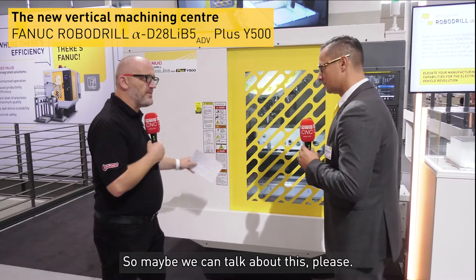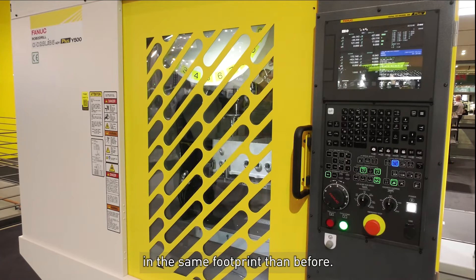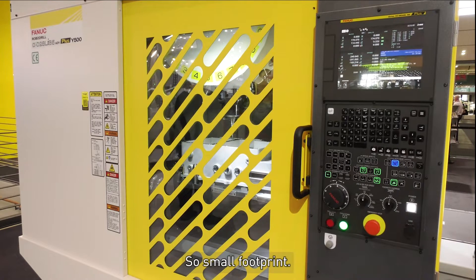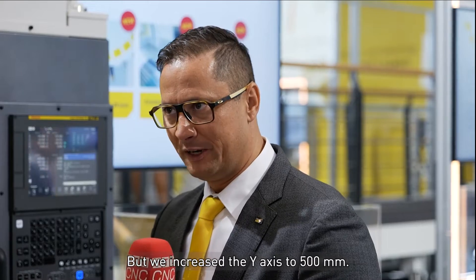But this one is the new model. I introduce to you the Alpha D28 LIB5 Advanced Plus Y500 machine. The good thing is we stay in the same footprint as before, but we increased the Y axis to 500 millimeters, which allows us to put bigger parts into the machine.